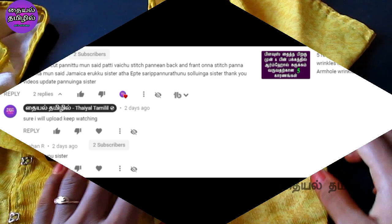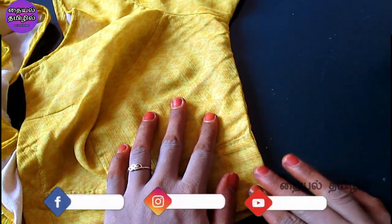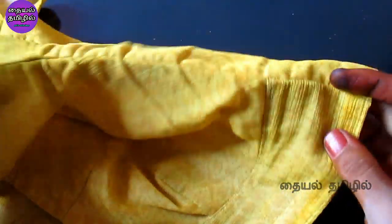What are you looking for? If you want to join the blouse, you will see the right side. Looking towards the front and the back, the joint is the wrong part.